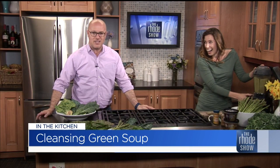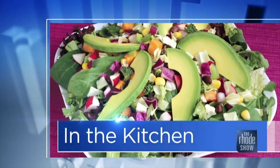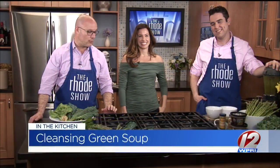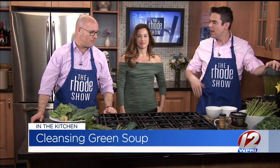And then when we come back, we're going to give this a taste and also talk to Lily about what else is going on. We are back in the Roadshow Kitchen. Lily Scott is here, Lily's Ladle Bone Broth. You can check out all of her healthy living recipes. Cleansing green soup is what we're making.